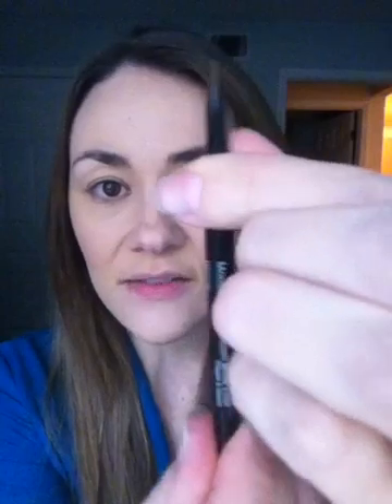So we brushed our brows, and as you can see, it's a very thin little pencil which helps you shape it really easily. I'm just going to take my pencil and lightly make little feather strokes in the direction that my hair is growing, filling in the sparse places.